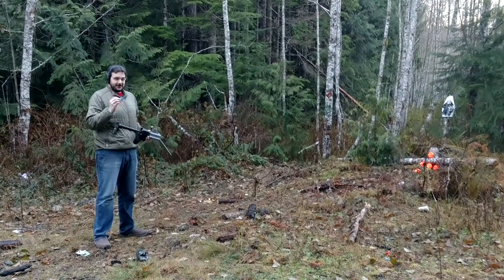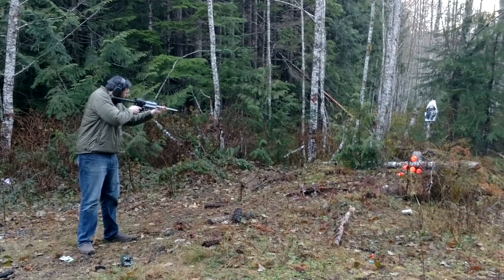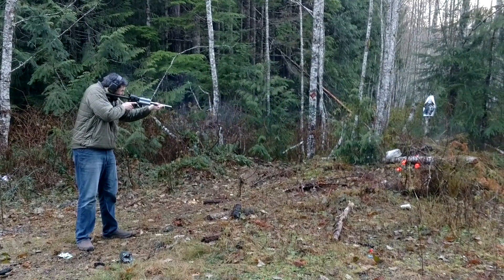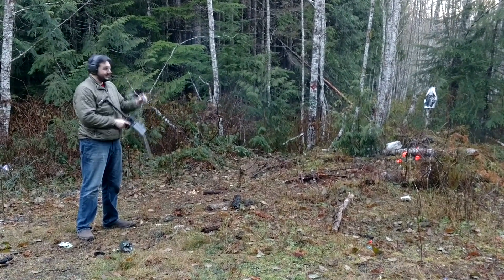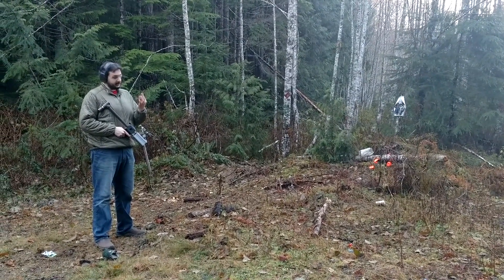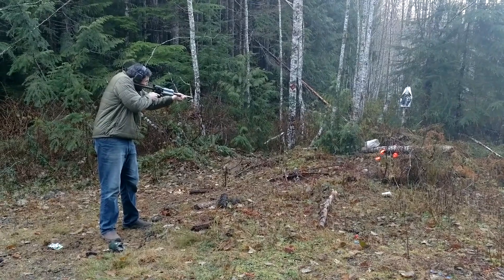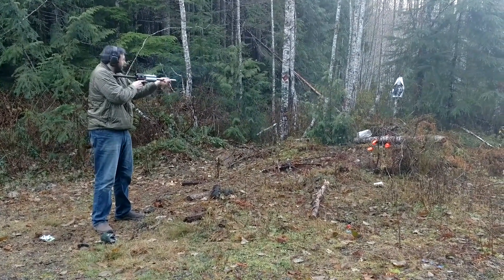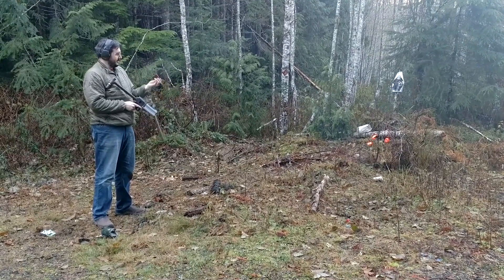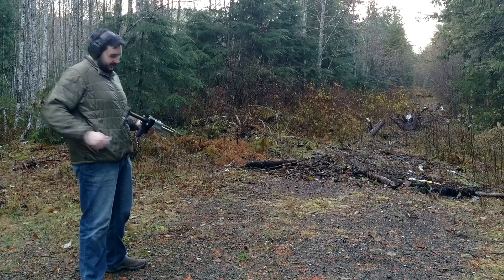We're going to start with birdshot and see how this goes. This is a federal tactical buckshot, two and three quarter inch shell. I'm going to shoot some buckshot, and I'm going to shoot two slugs.